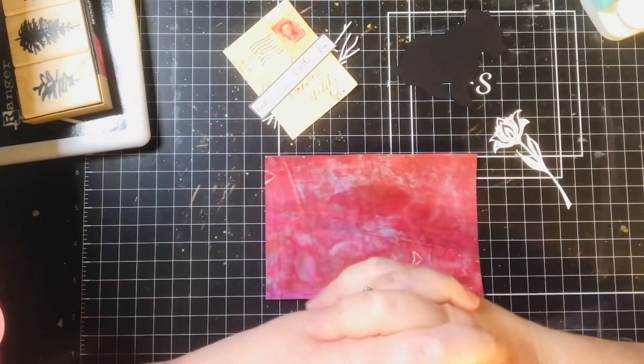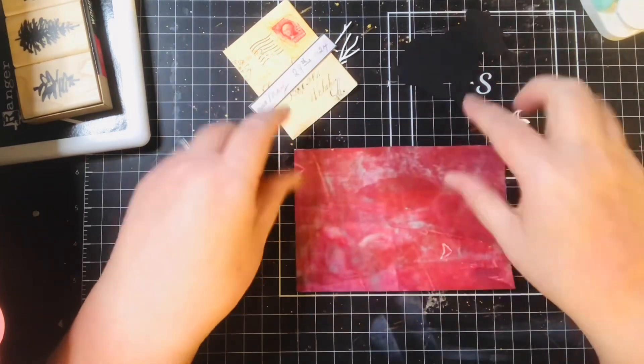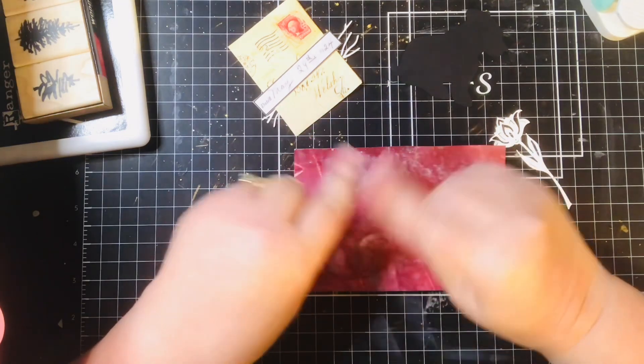Hi, I'm Susan. Today I'm participating in day 29 of the July Postcard Play hosted by Kerry Griffiths. I have my jelly print, I've got my items, got my number, so I'm ready to get started. So without further ado, let's get started.